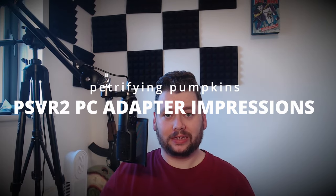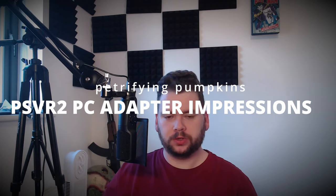Hey there lads and ladies, it's Petrifying Pumpkins here, welcome back to the channel. Today I want to talk about the PC VR PSVR 2 adapter, which has been out for about a week now. I've got some experience with it for a few days and I want to talk about my impressions of it.